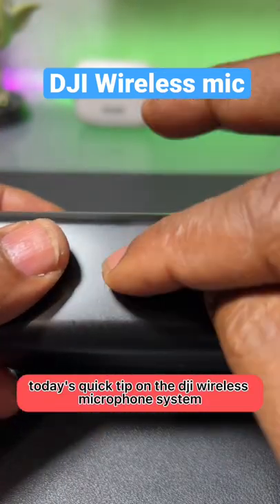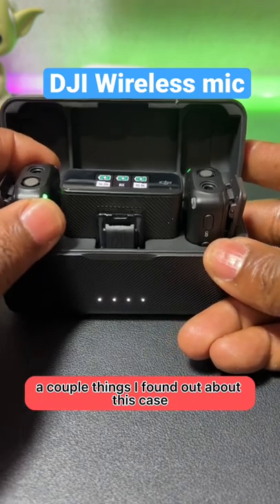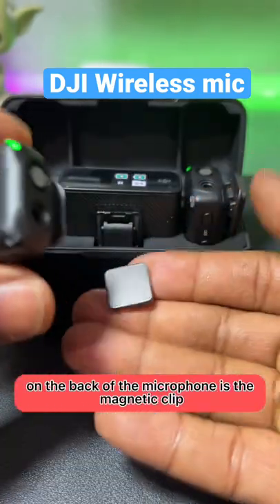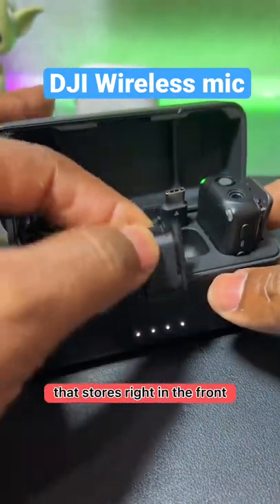Today's quick tip on the DJI wireless microphone system. A couple of things I found out about this case. On the back of the microphone is the magnetic clip. This is the cold shoe mount right here, that stores right in the front.